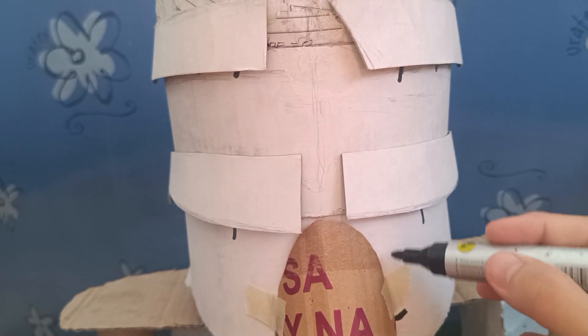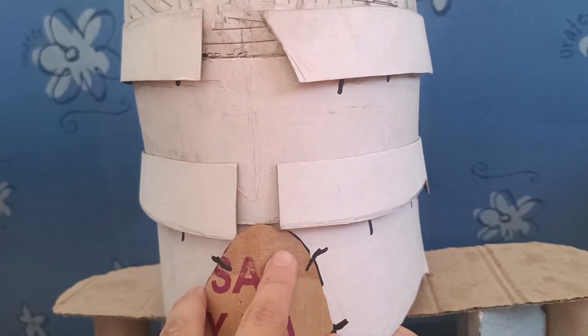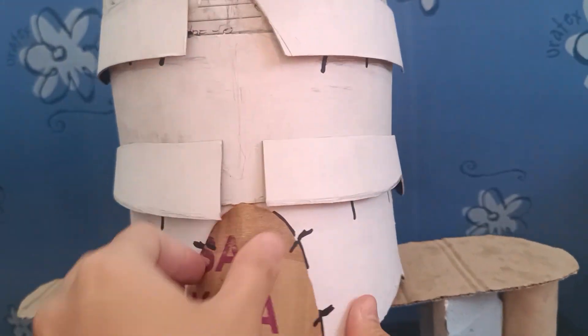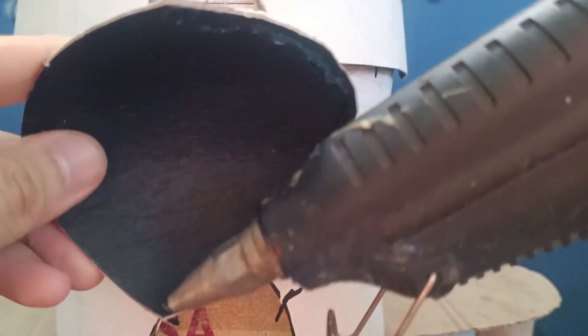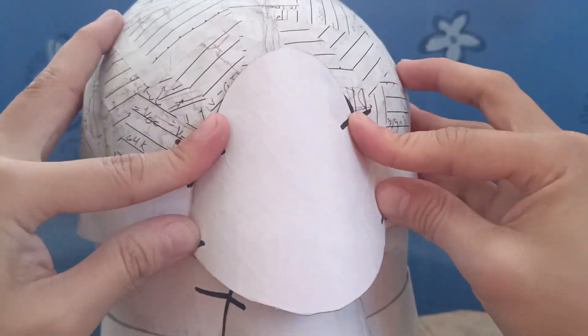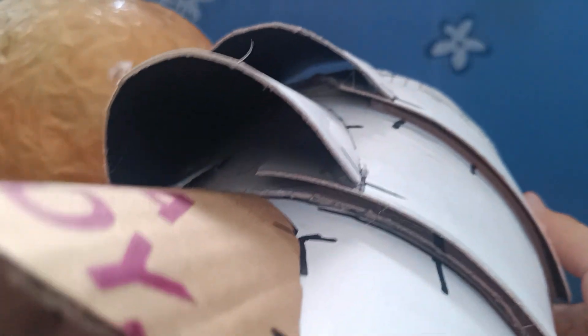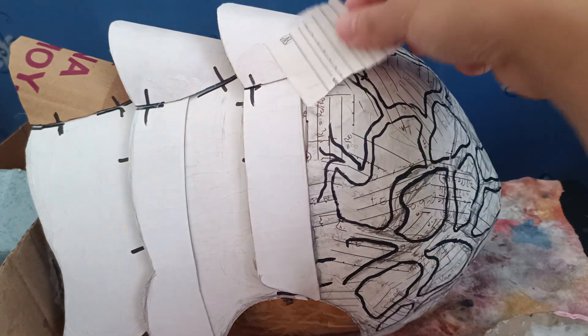Before attaching the fins with hot glue, do not forget to put an alignment mark. Do not forget to put hot glue under to make it stronger. We will now cover the big hole on the fins seam with two layers of paper mache.